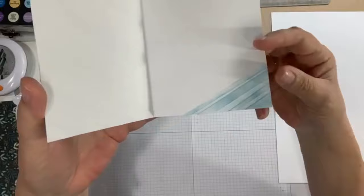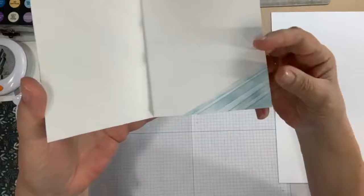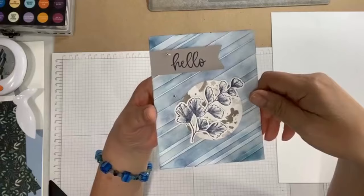I guess I am happy with this. On the inside I just did the balmy blue, not the night of navy as well. But that's one way to finish a card that is just all white strips.